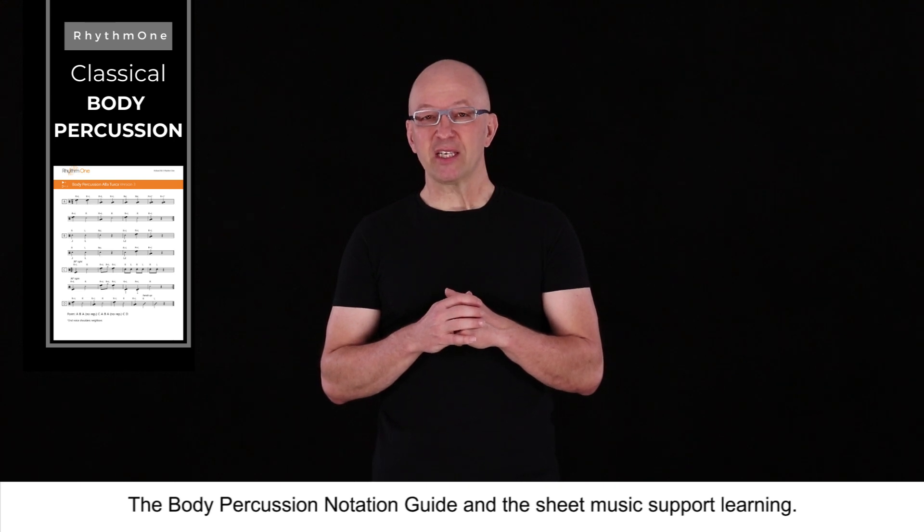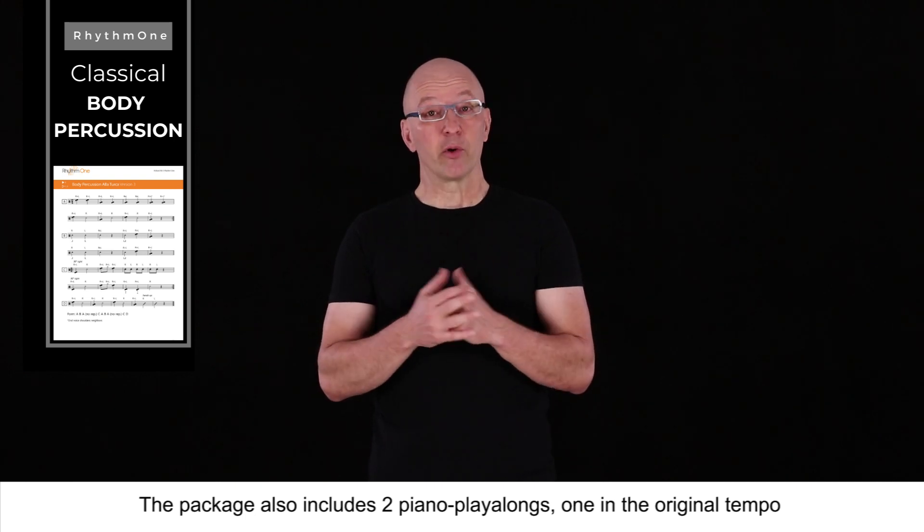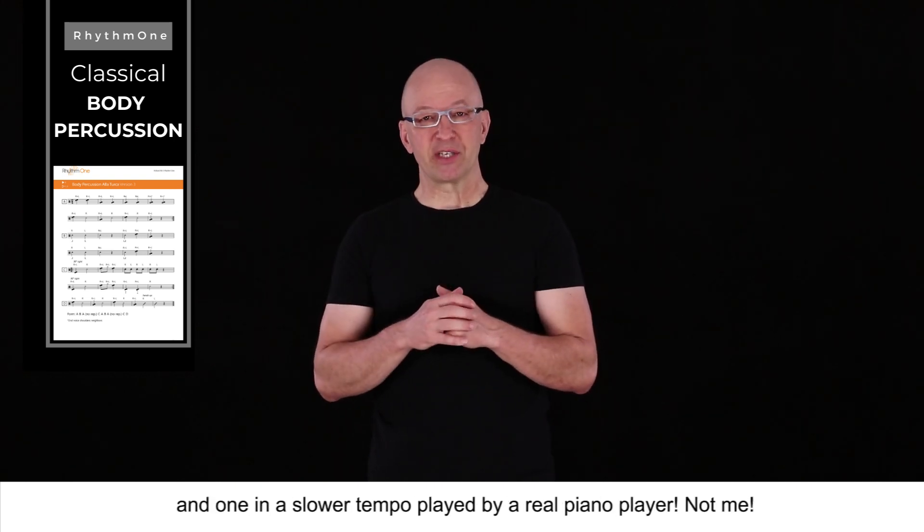The body percussion notation guide and the sheet music support learning. The package also includes two piano play-alongs: one in the original tempo and one in a slower tempo, played by a real piano player, not me.